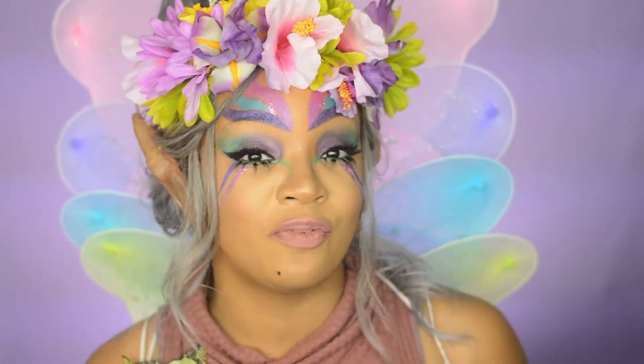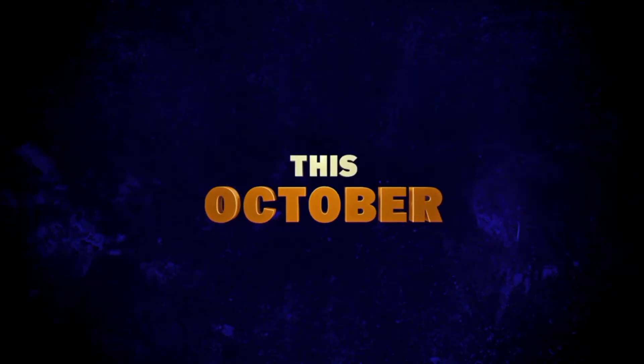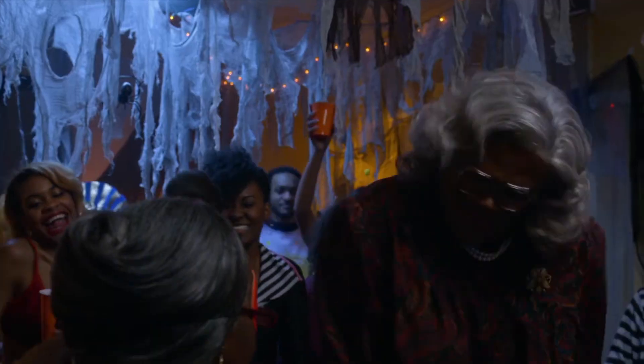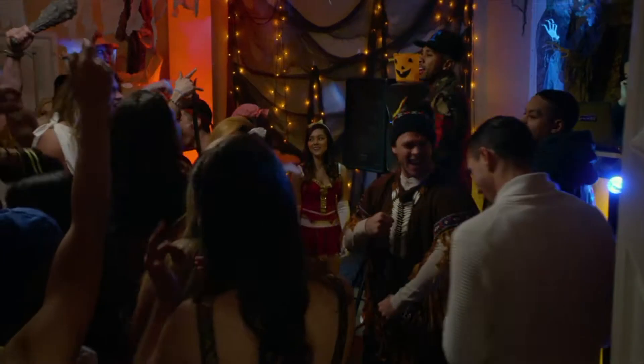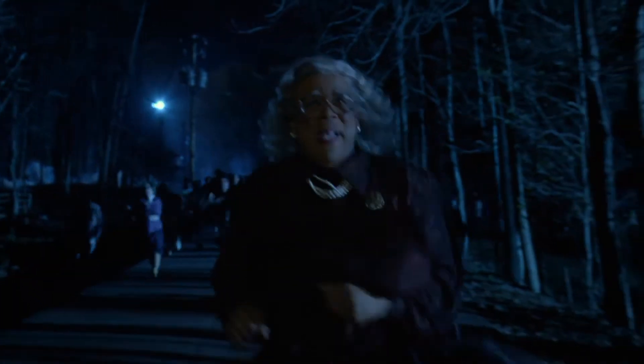Hello beautiful people, Lingie here. Today's video is a collaboration with the movie Boo Madea's Halloween. In Tyler Perry's Boo of Madea Halloween, Madea winds up in the middle of mayhem when she spends a hilarious haunted Halloween fending off killer paranormal poltergeists, ghosts, and zombies while keeping a watchful eye on a group of misbehaving teens.